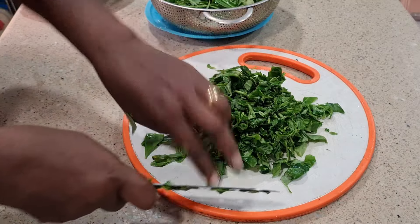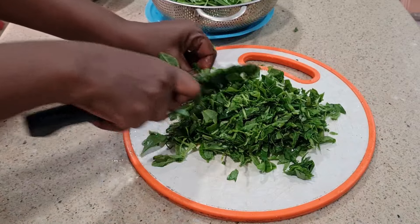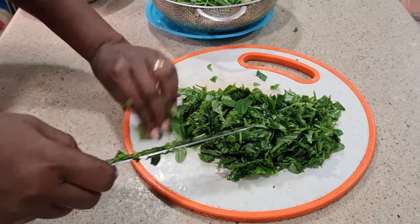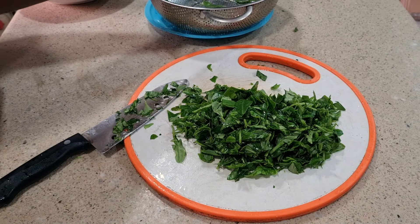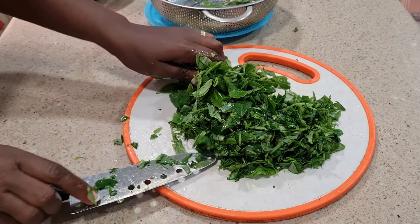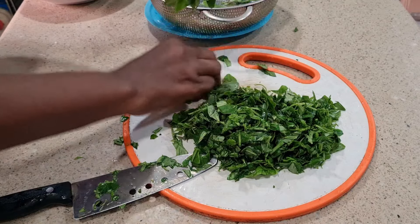You can see how I cut this — it's not too tiny. Just keep cutting like this until you are done. Lucky thing for me, I got this water leaf in my garden.